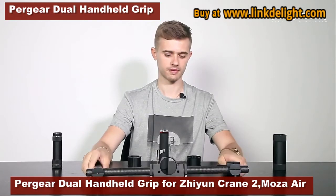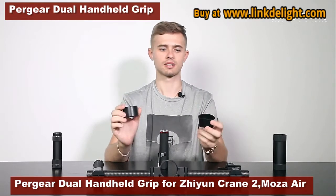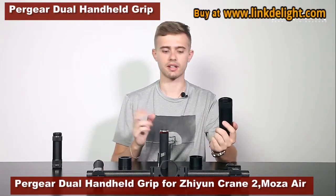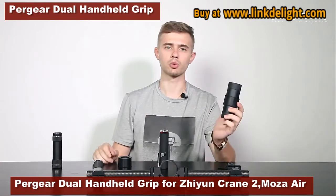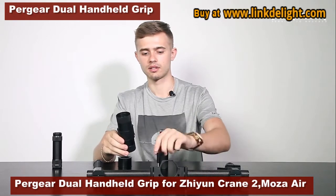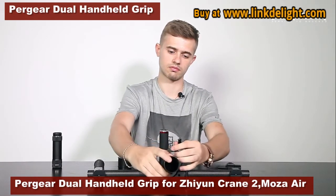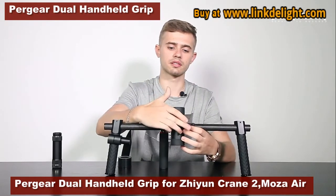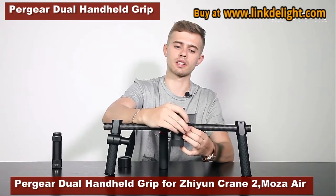Let me show you how. There are two buckle rings — one silicone and one plastic. If the bottom part of the gimbal is quite thick, we use the silicone buckle ring. Insert it in, and there is a screw here, so we simply screw it in, just like that.